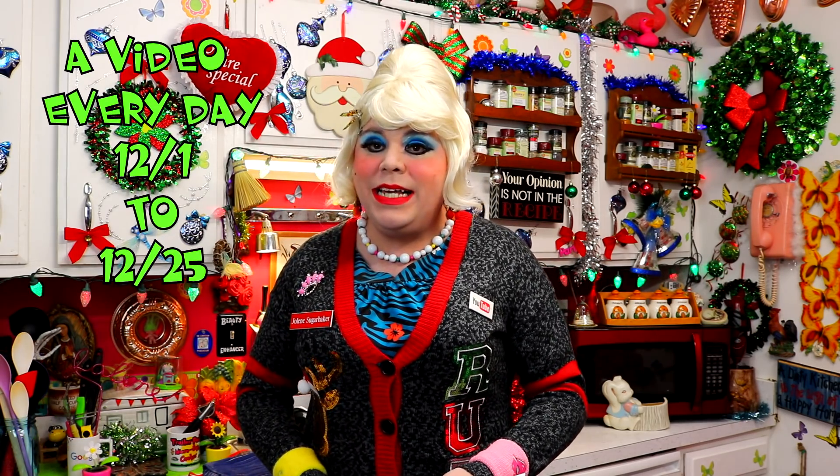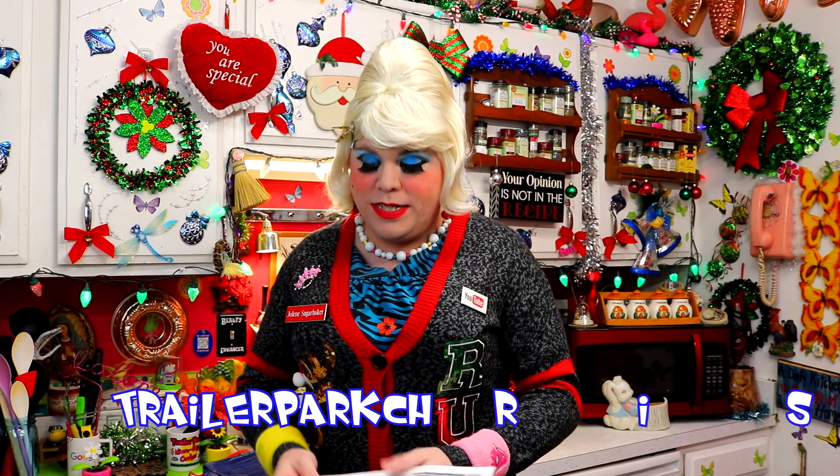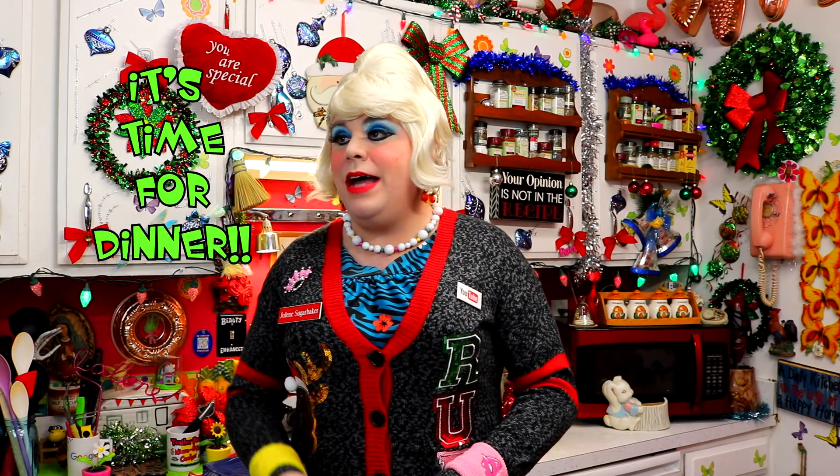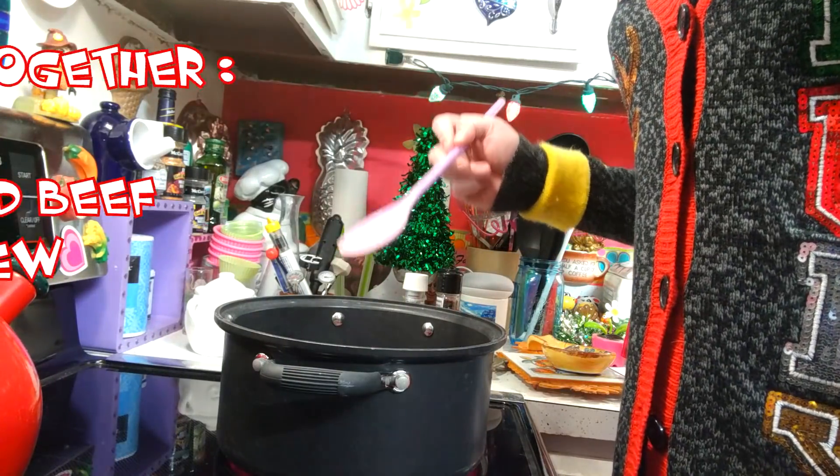I'm so excited today because I get letters often: 'Jolene, I need a quick and easy dish that I can fix for my family.' Well, today's dish is ground beef stew. You can download the calendar at my website TrailerParkChristmas.com to follow along. Today's recipe, ground beef stew, is certainly an easy dish that uses ground beef instead of some of that pricier stew meat.